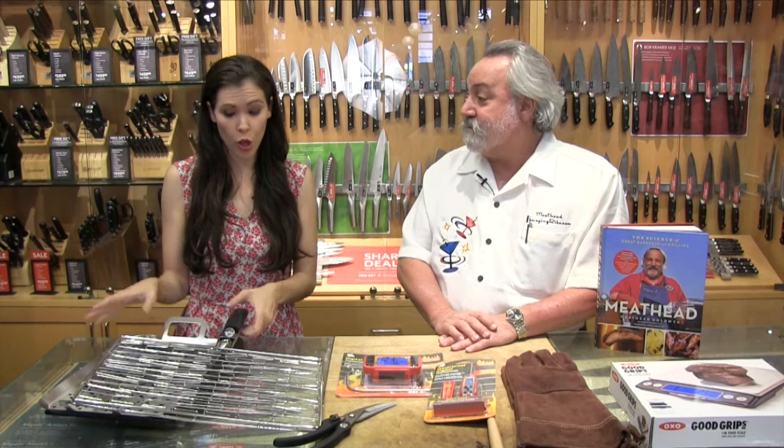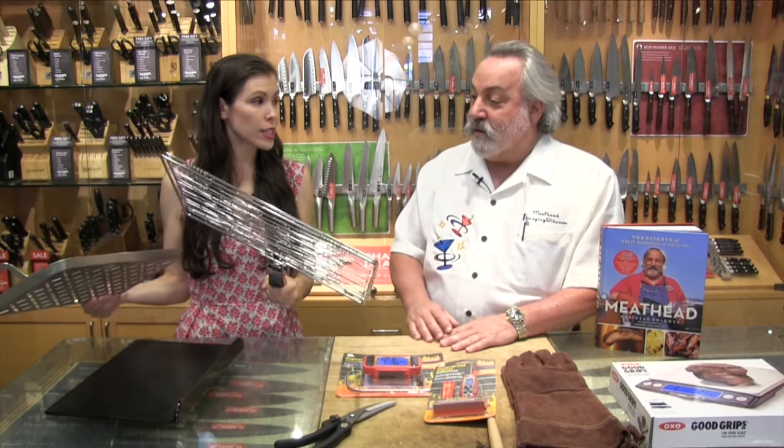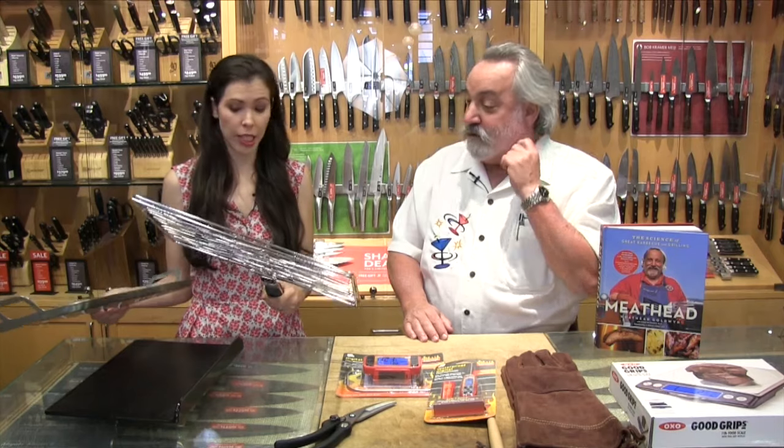Also speaking of control, we have some of these items here. Why are these better than just sticking things on the grill? These are really useful tools.